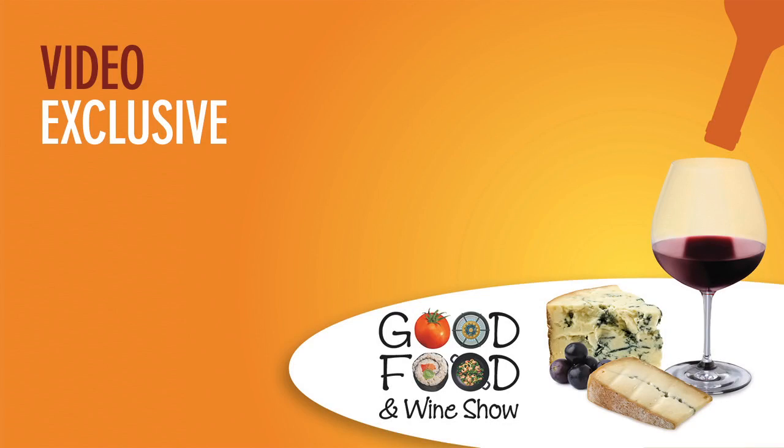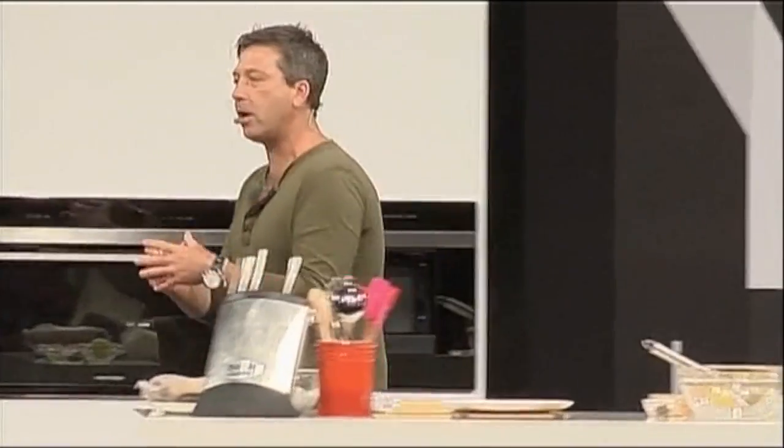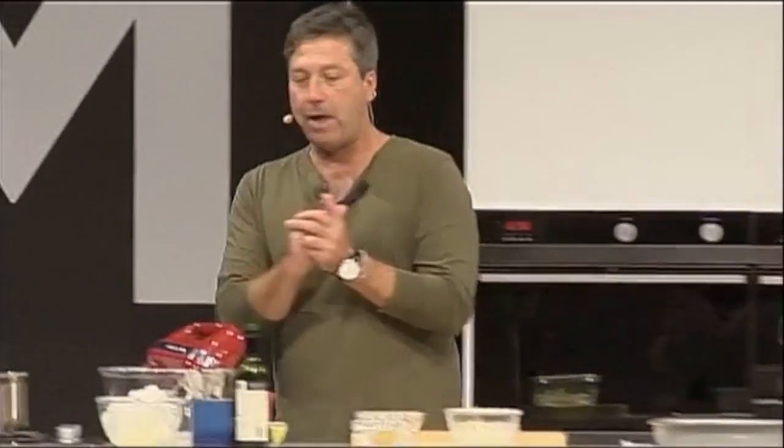I'm going back to basics. I'm going back to the classics. I'm going back to the things that I know, that I grew up with in this country, because I think these are the cornerstones, the great things of brilliant cooking. And I'm going to make for you a caramel soufflé with a ginger cake and some caramel ice cream.